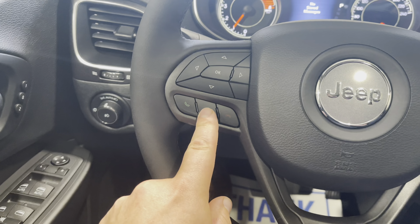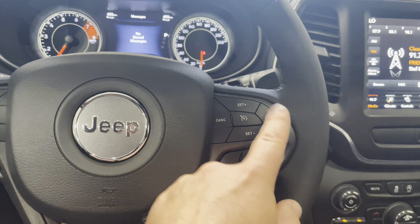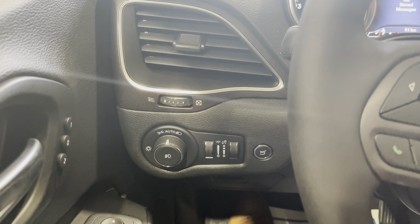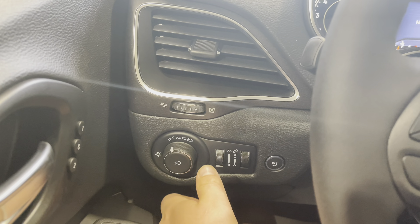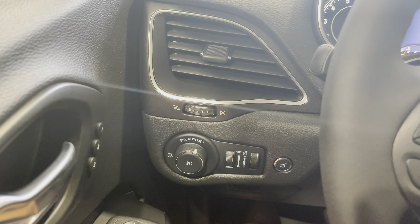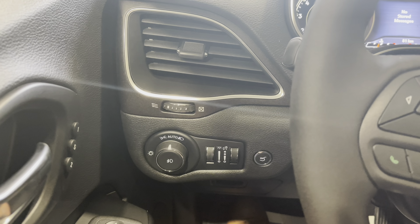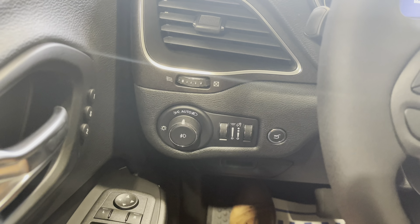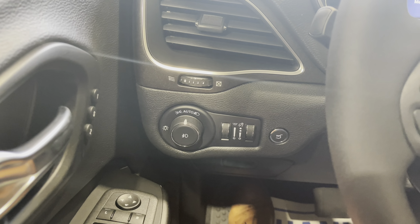We have our voice recognition and call buttons here for our Uconnect screen, as well as our cruise control. Just to the left of our steering wheel, we have our headlight controls. Turning it to the left will turn on your parking lights, to the right will turn on your headlights, and in the middle on auto they'll be set to come on automatically using the light sensor — this is the setting you'll keep your headlights on. Simply press in that button to prompt on your fog lights.